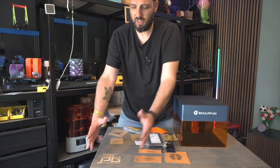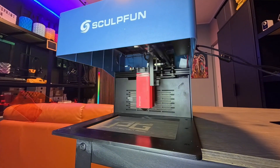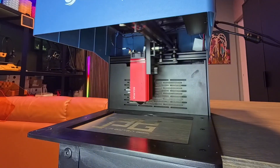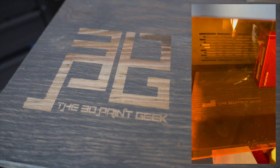I just put the machine there, got the measurements, and engraved my 3D Printing Geek logo on top of my work table. It worked amazingly.